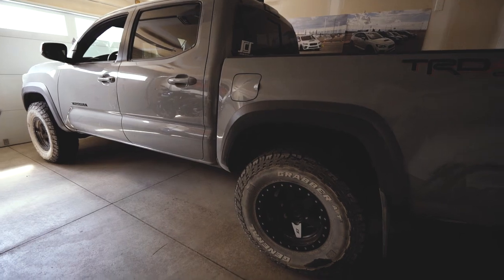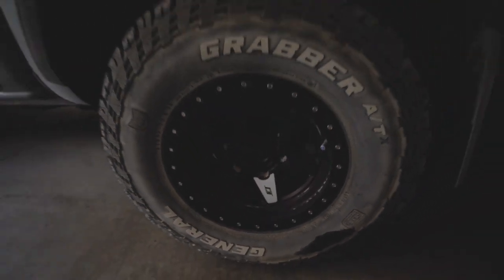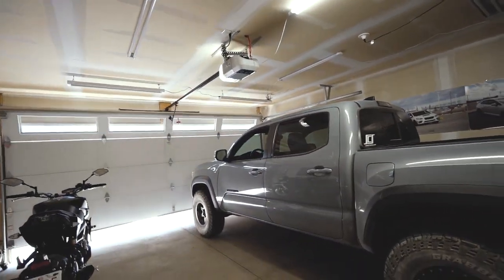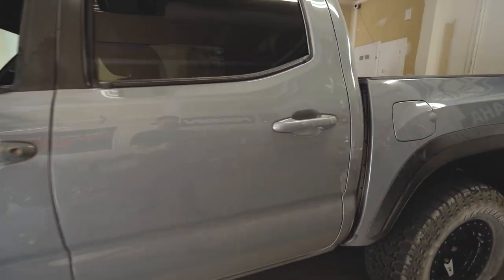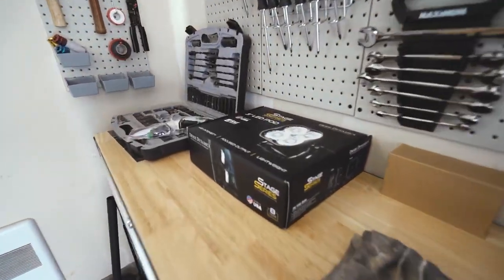I think it's time to give this thing a bit of a wash. It's filthy. We took it out — if you watched the last video — down some backcountry roads for some hiking, and yeah, it's pretty dirty. Figured I'd give it a little bit of a wash.